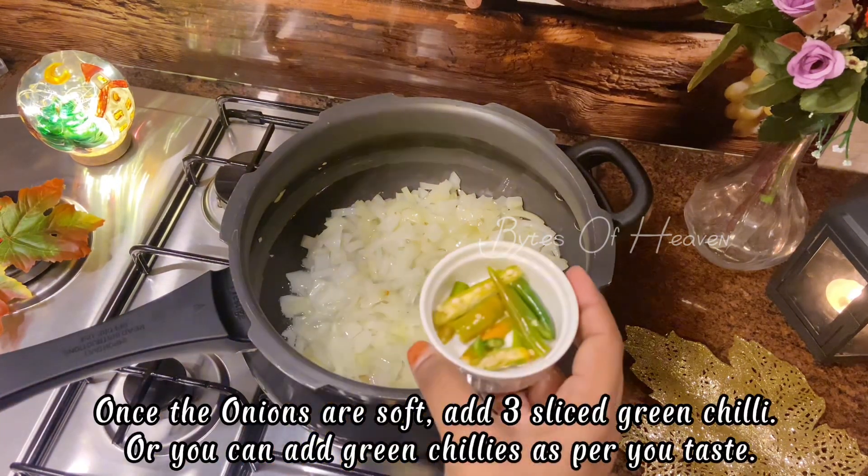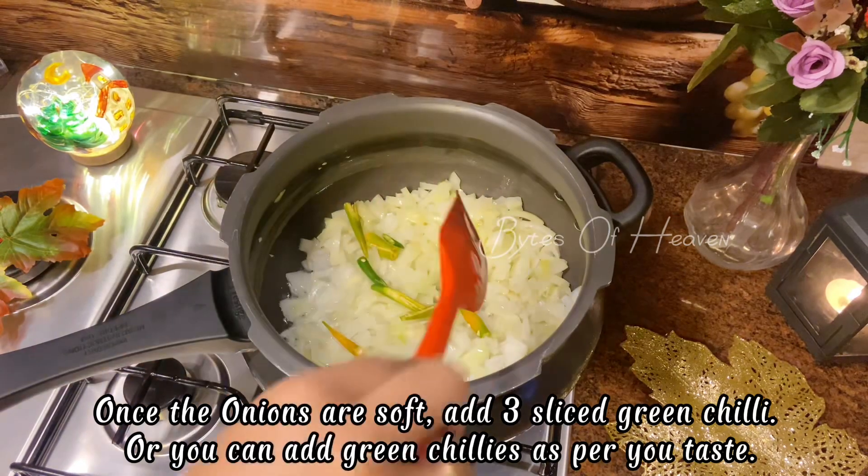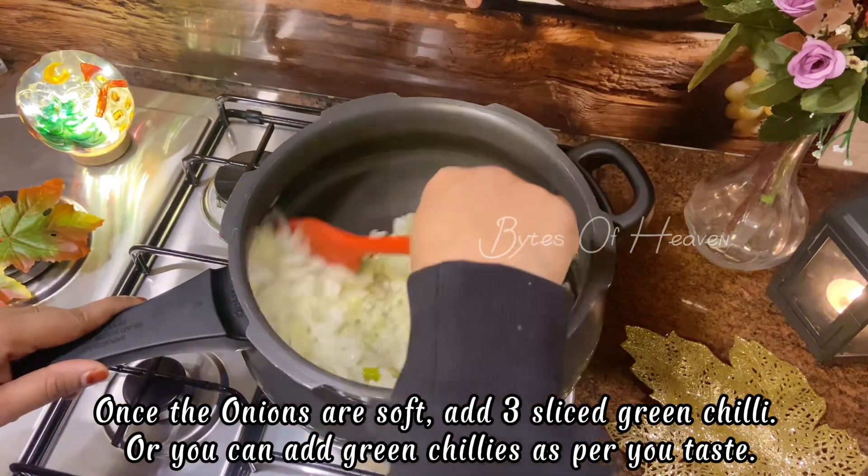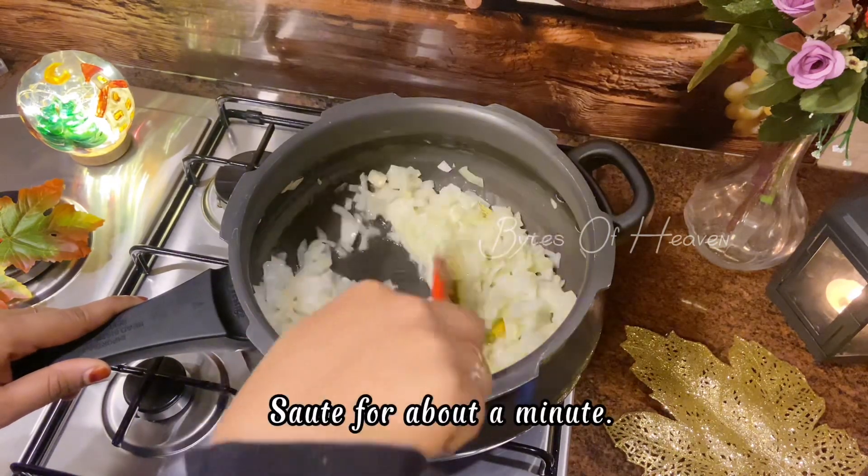Once the onions are soft, add three sliced green chilies, or you can add green chilies as per your taste. Sauté for about a minute.